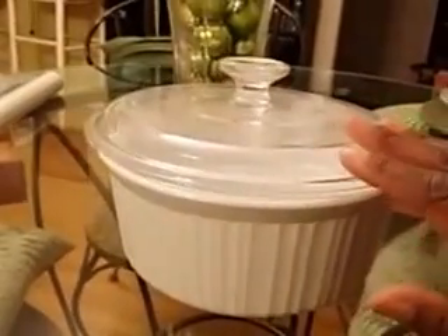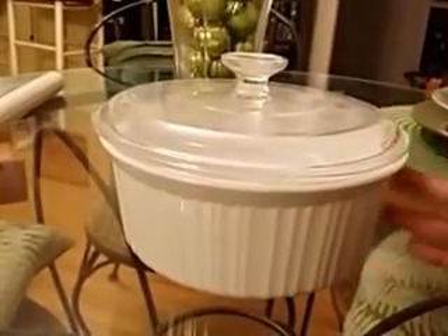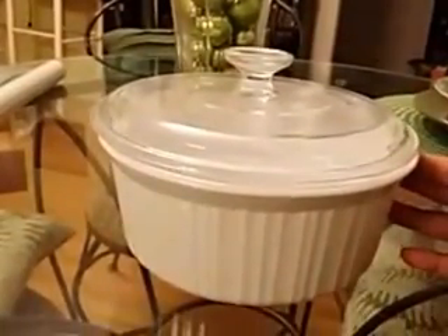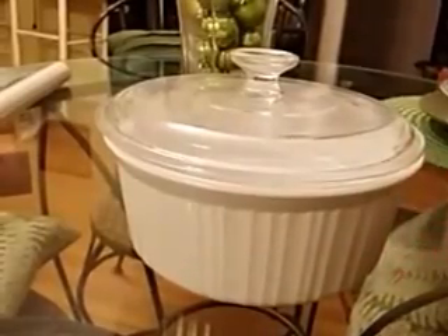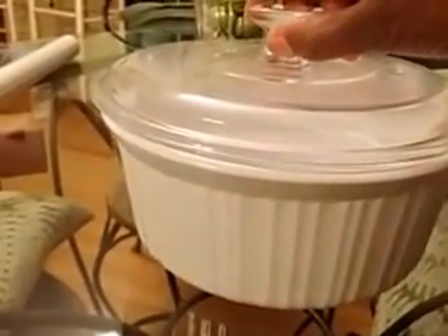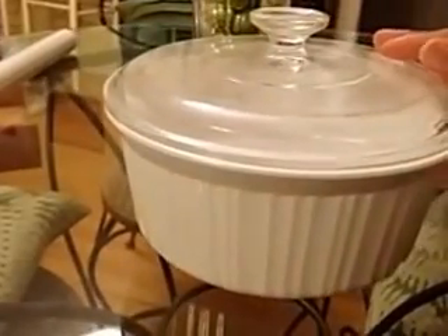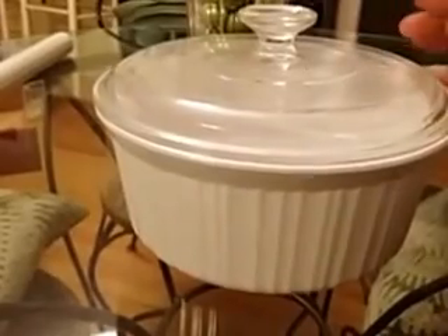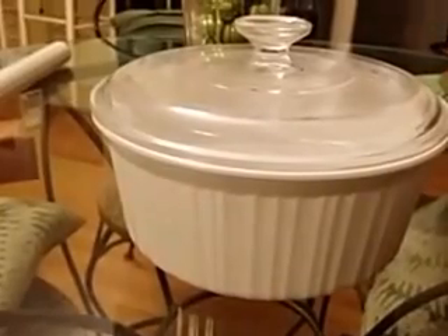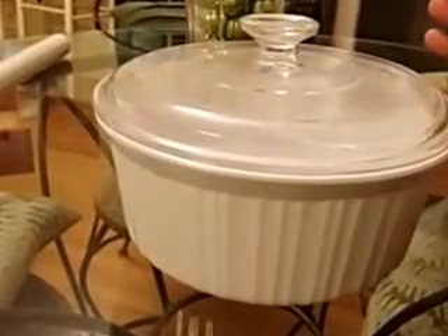I've been doing this for a long time and it actually does work — I've been doing it for years. One thing about me: I have a lot of stemware but I do not want to get rid of it. What reminded me of this tip was about a year ago, a sliver broke off a casserole dish — it was very sharp and it cut my hand really deeply.